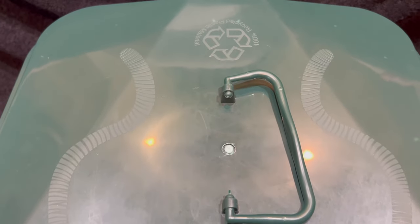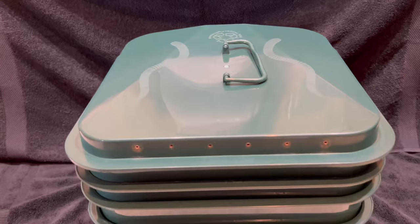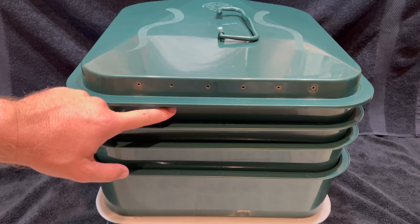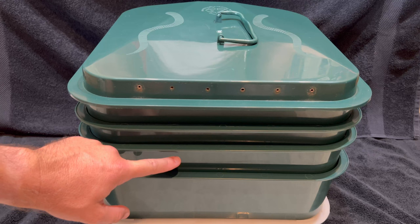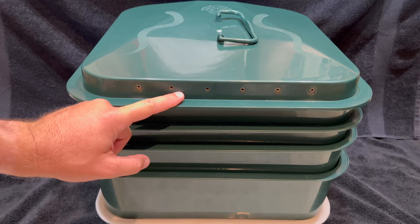We're here at my Vermi Hut indoor worm bin and today we're going to be rotating out some of these trays. As you can see there's four trays here and these bottom two are inoculating trays. This is the one that's going to be harvested soon and this is the one we've been feeding lately. What we're going to do is take this inoculating tray right here that's been in here the longest and put it on top and start feeding it.